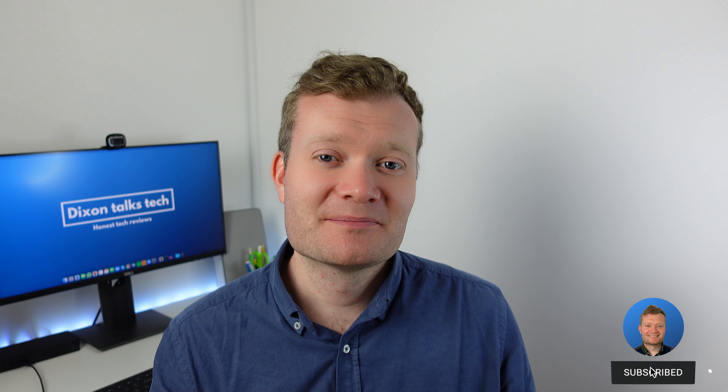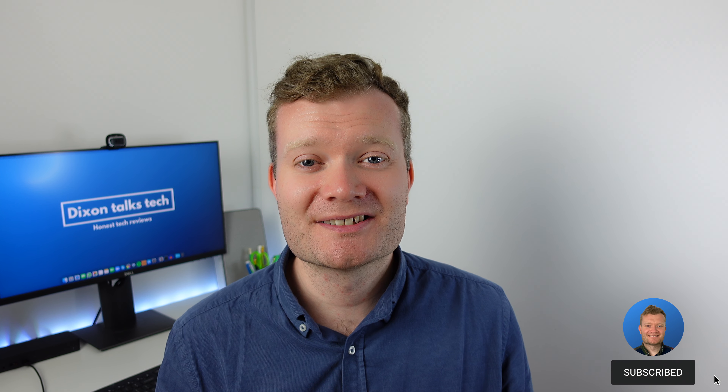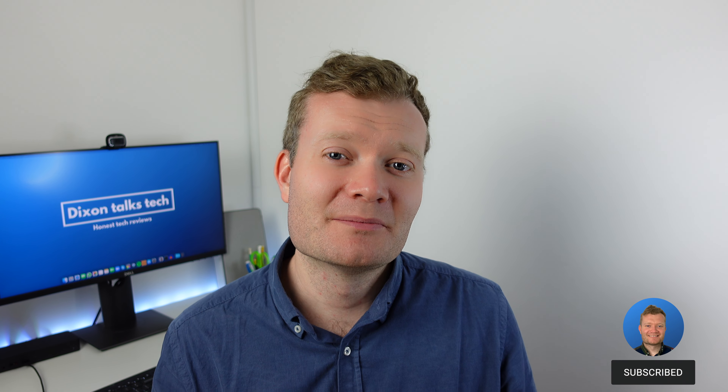Hi everyone, it's Dixon here. In this video I want to provide you with a long-term review of the MacBook Air M1. I've had this for just over three months now, so I want to share what my experience has been like. If you're new to my channel, please remember to hit that subscribe button so you don't miss out on my future videos — otherwise let's get to it.